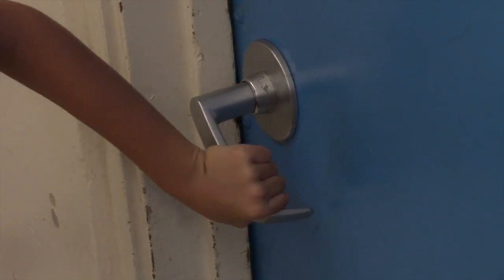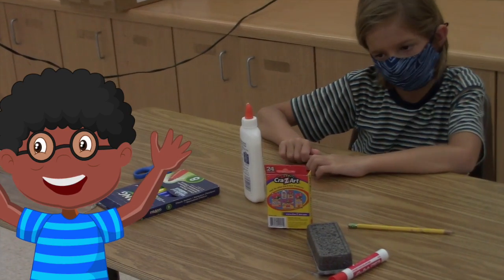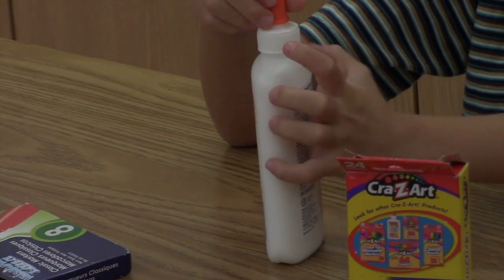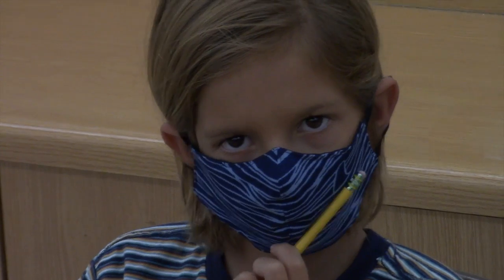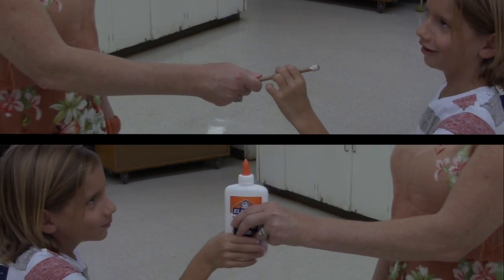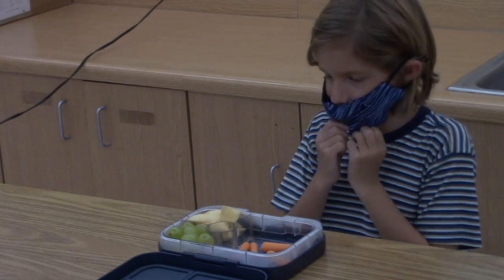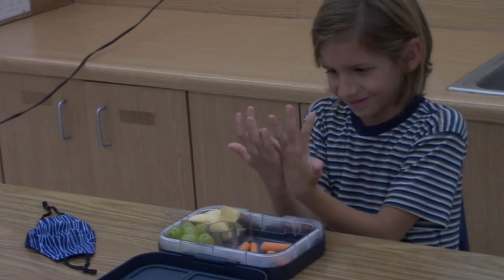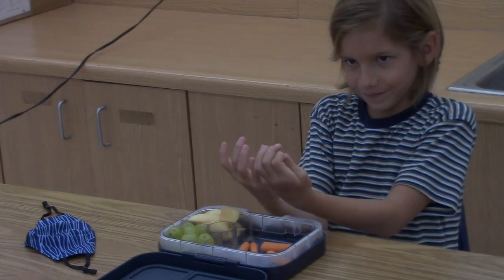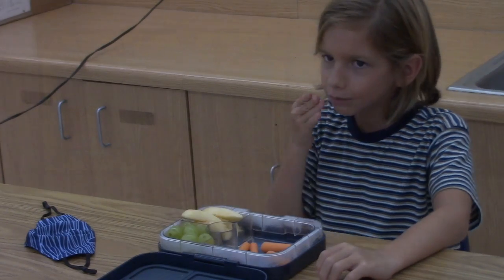And then that person might do things like touch the door handle, chair, even the supplies we use in school, like glue, scissors, pencil, markers, crayons. Then those germs can spread to others. If you and I forget to wash our hands properly before we go to lunch, those germs can contaminate our food. That's why it's so important for us to wash our hands correctly throughout the day.